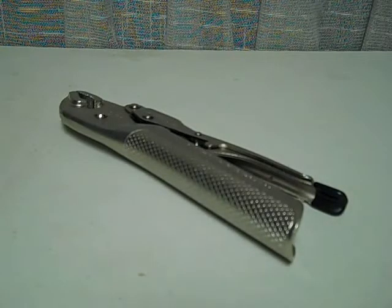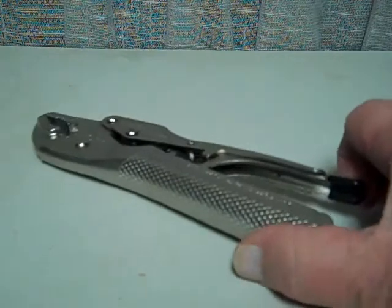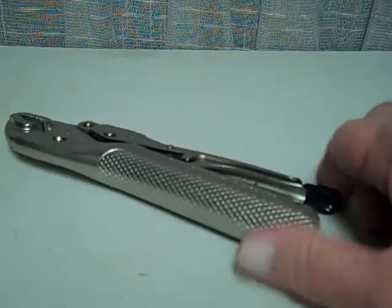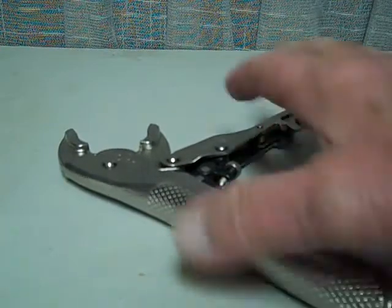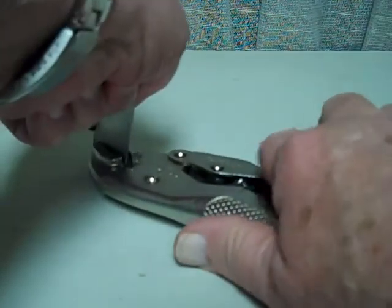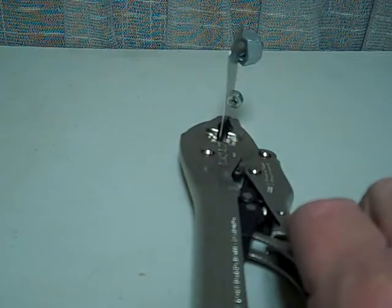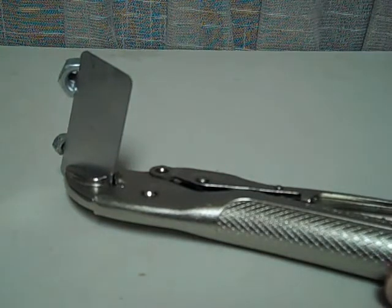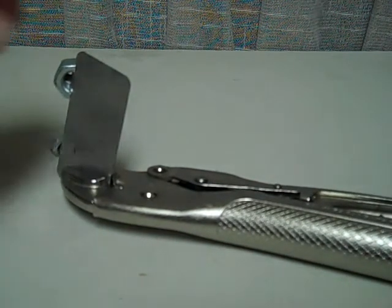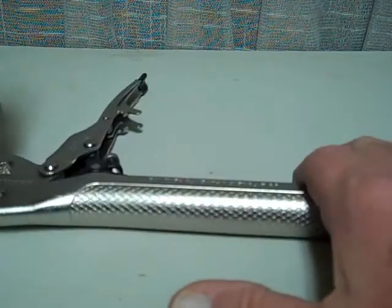With the Lockjaw self-adjusting pliers, these are closed at this point, and I'm just going to pull on this, and that opens. What I mean by self-adjusting: we can take this piece of sheet metal, and it's gripped very, very firmly. It won't let loose until you clip this back part again — it releases it.